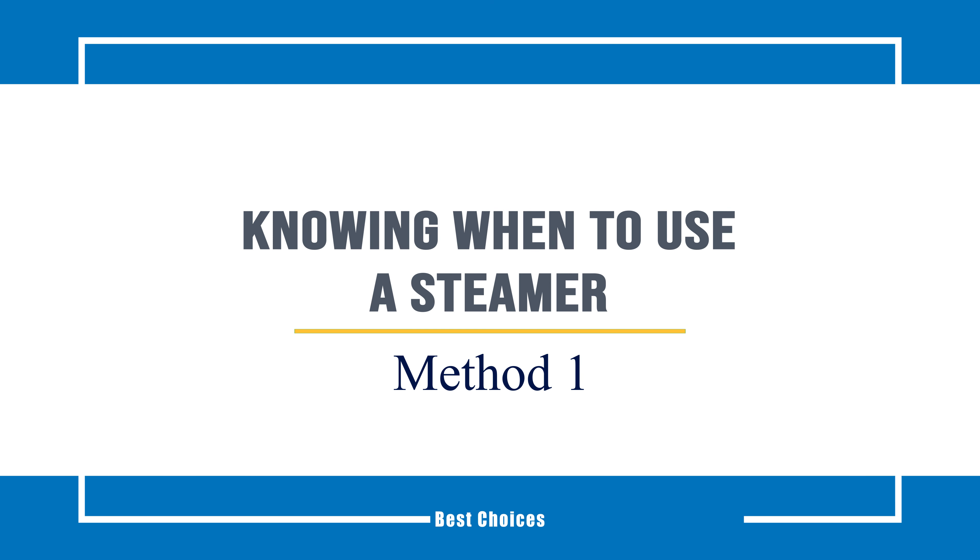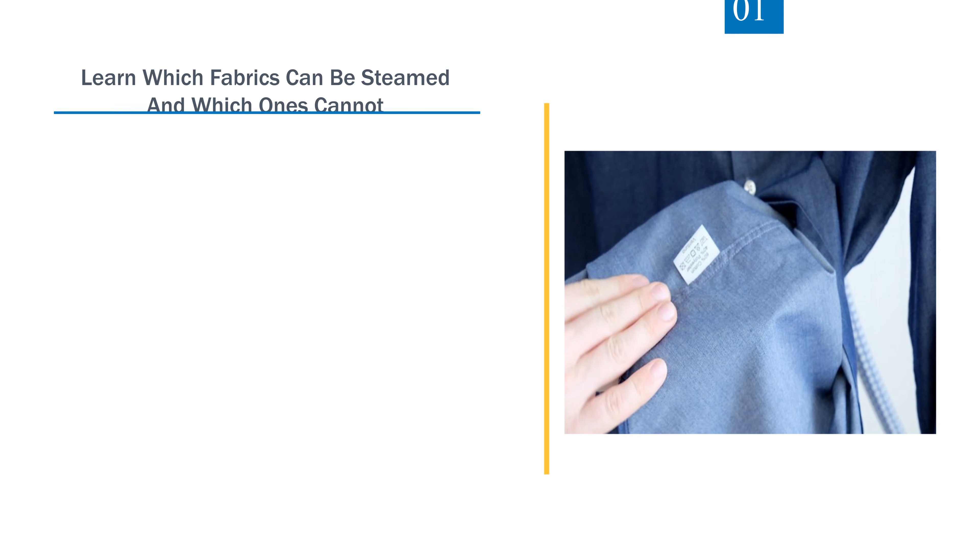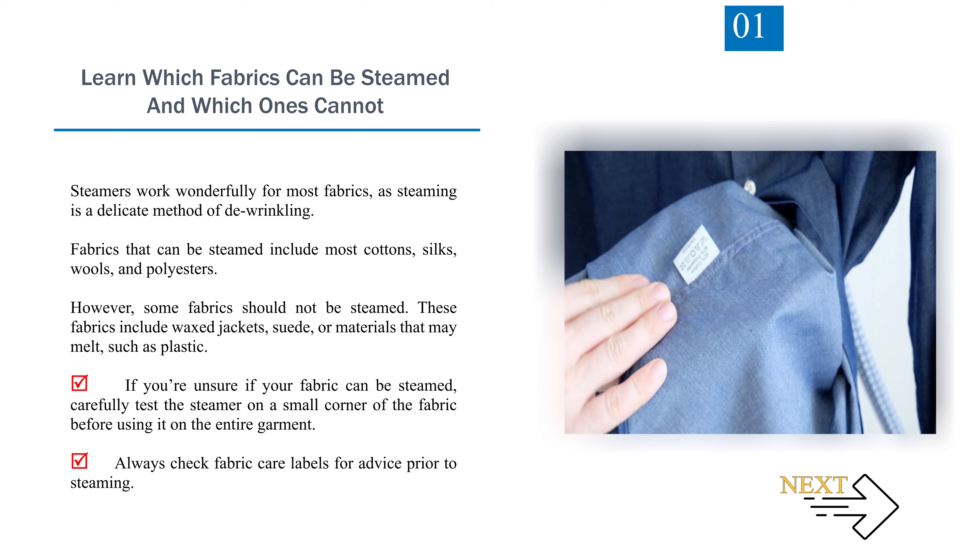Method 1: Knowing when to use a steamer. Number 1: Learn which fabrics can be steamed and which ones cannot. Steamers work wonderfully for most fabrics, as steaming is a delicate method of de-wrinkling. Fabrics that can be steamed include most cottons, silks, wools, and polyesters. However, some fabrics should not be steamed, including wax jackets, suede, or materials that may melt such as plastic. If you're unsure if your fabric can be steamed, carefully test the steamer on a small corner of the fabric before using it on the entire garment. Always check fabric care labels for advice prior to steaming.